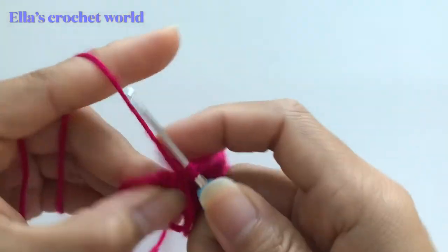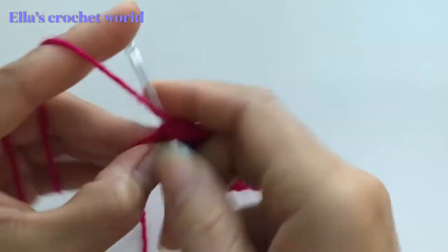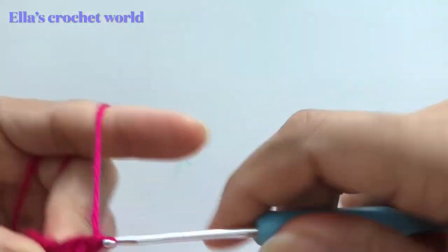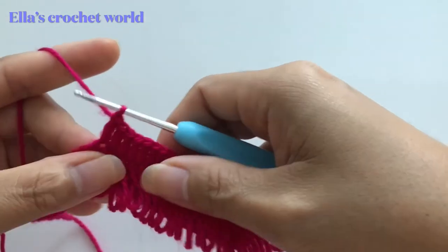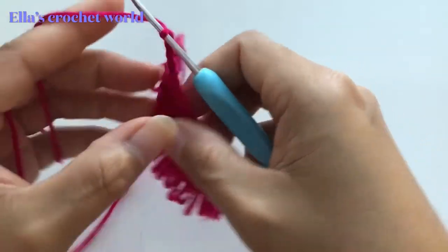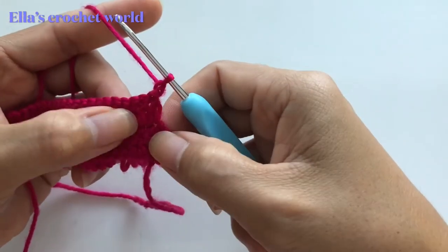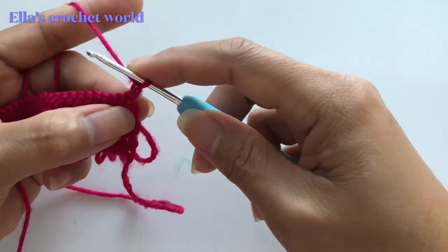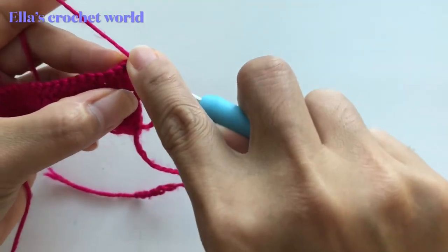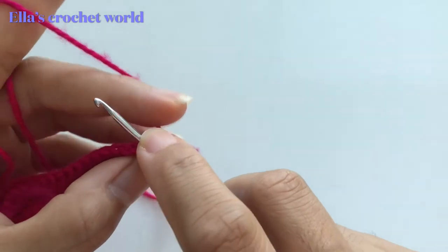I'm about to finish my row so I just want to show you. This is the last one. From here we are going to chain one, then turn our work, and we're going to do the same thing — insert in the first stitch and make our tassels again.